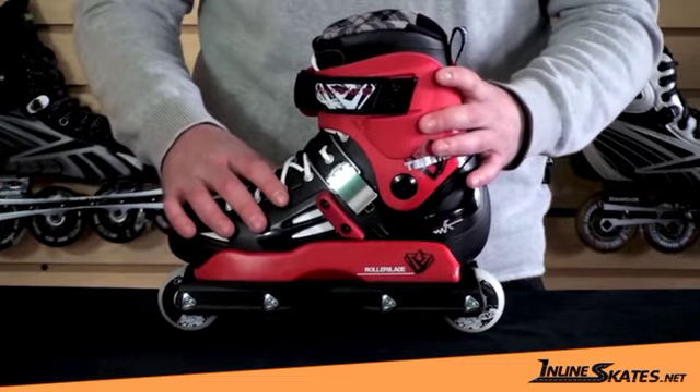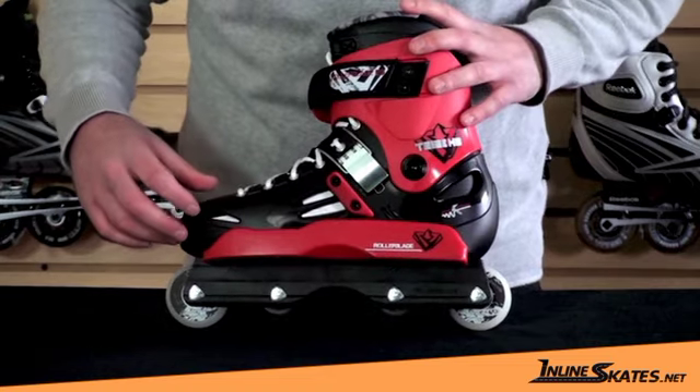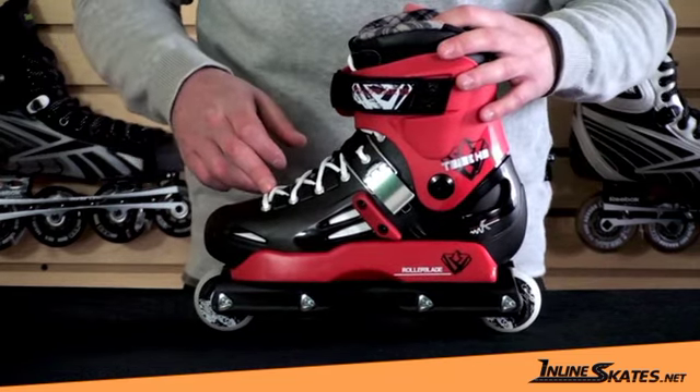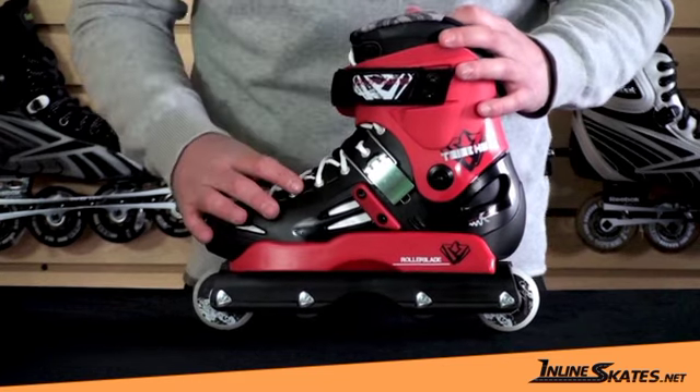Moving on to the boot here, it's a full hard shell boot, so it's very protective and very supportive. There's a lot of ventilation throughout the boot to help keep your foot cool. It's a pretty standard lacing system here in front, and the liner also has a lacing system as well so you can fine-tune the fit.